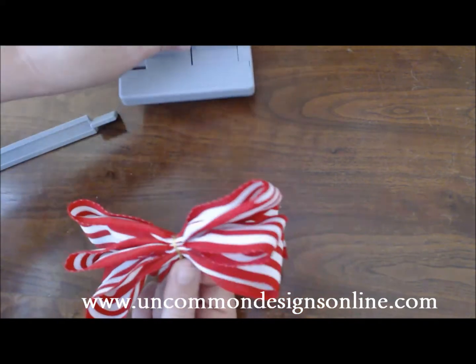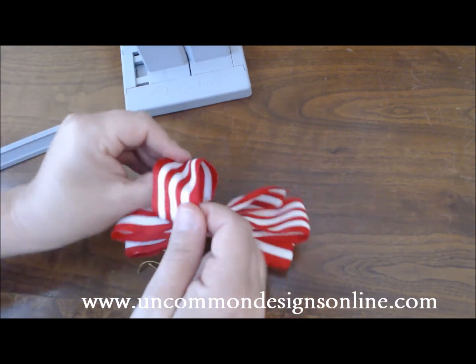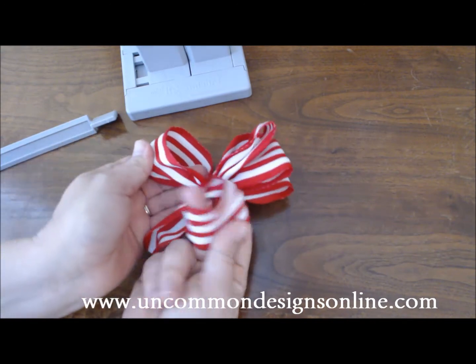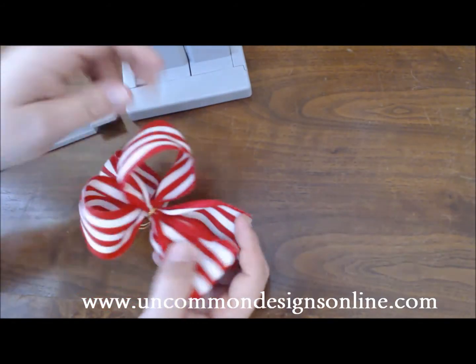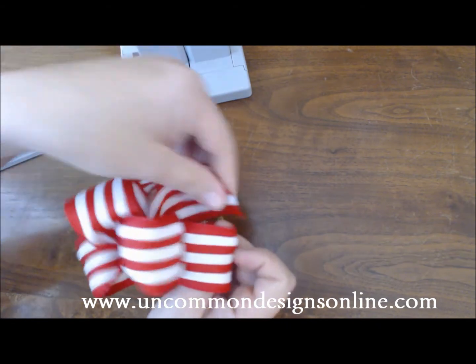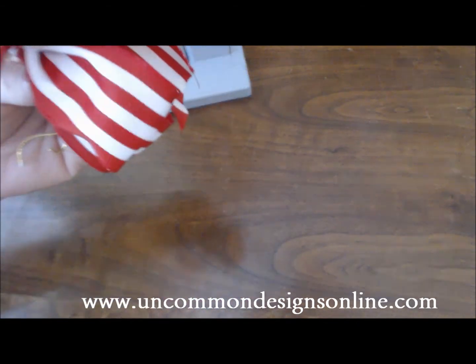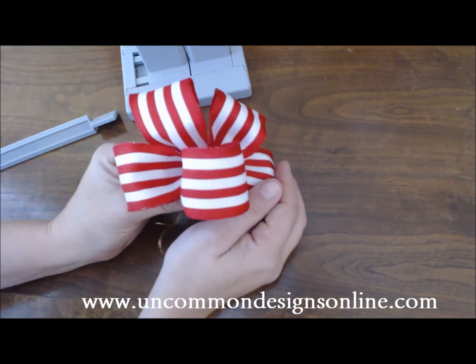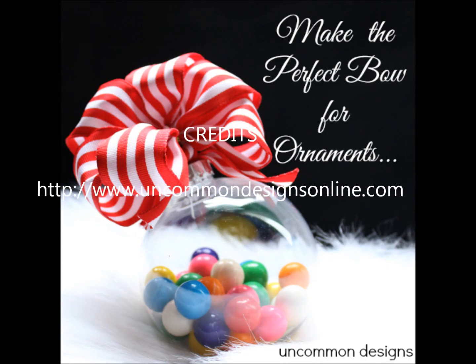Now of course, if you follow us online, you know that it's all in the details. So now it's time to do a little bit of fluffing. You just simply take your fingers, put them through the loops, and just kind of stretch it out a bit. It doesn't have to be perfect and that's what I like about this. Just kind of manipulate it until you get it the way you want it to be. Here we go — isn't it beautiful?